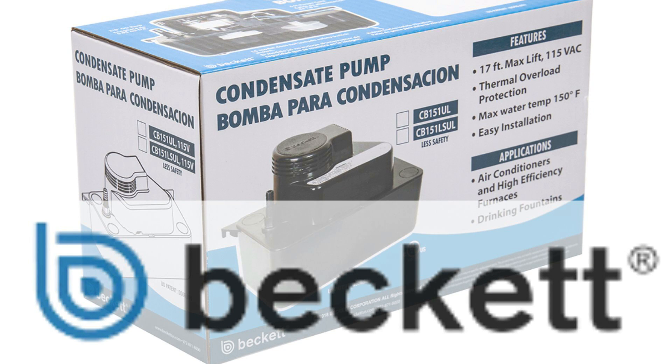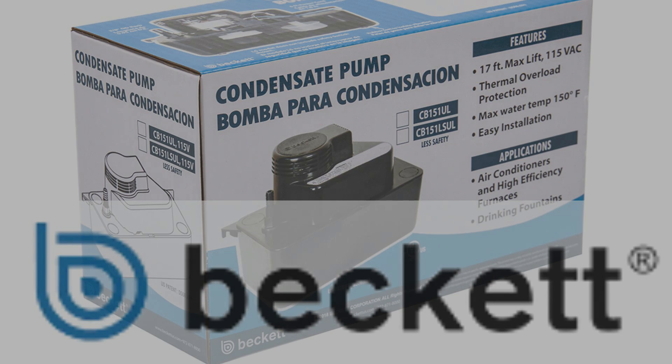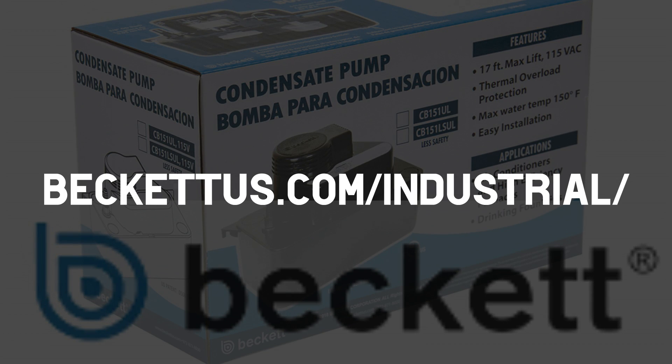This video is brought to you by Beckett, HVAC pump solutions you can trust. Learn more at BeckettUS.com/industrial.